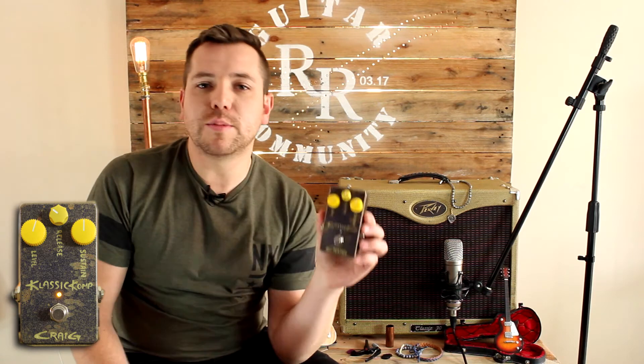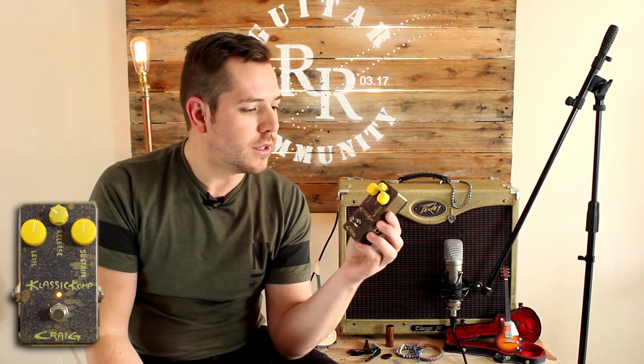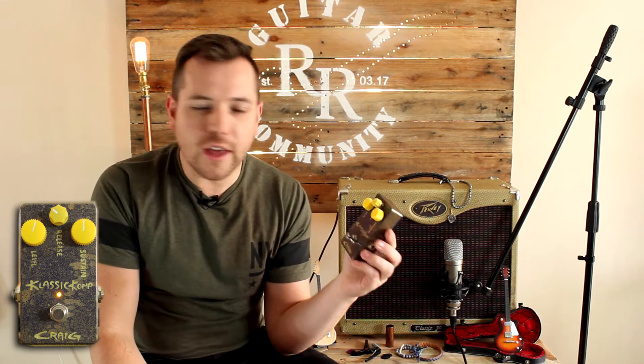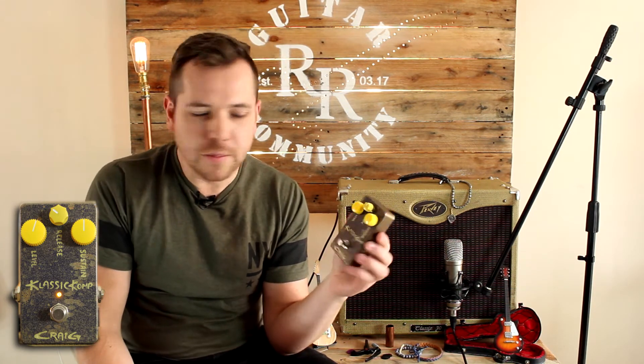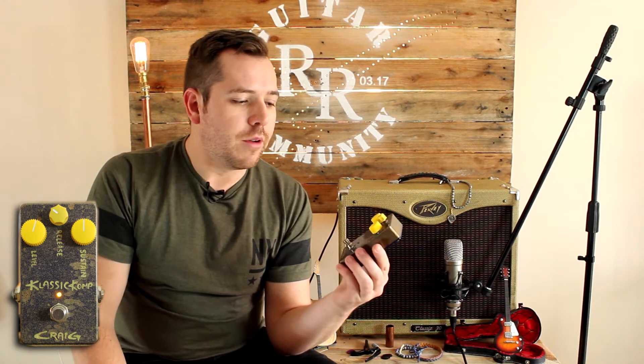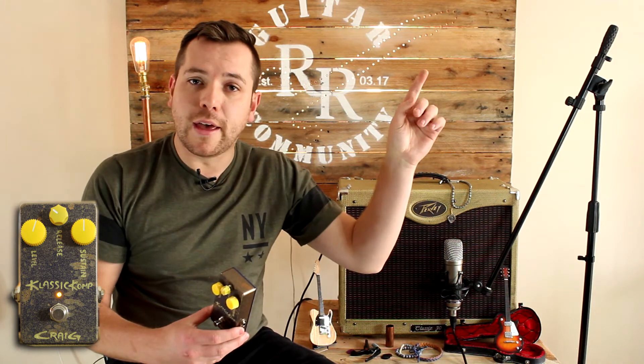The cool thing about these pedals is you can completely customize the appearance — you can choose different colors, you can even slap your own band logo on there, or your signature or your name. That makes it pretty cool because it's got a boutique factor to it. We've linked their Facebook page up here so I'd recommend you guys go check them out.